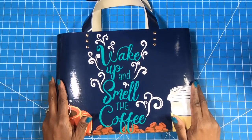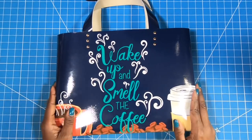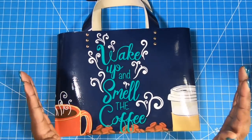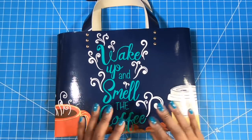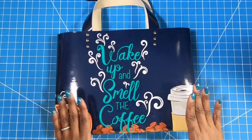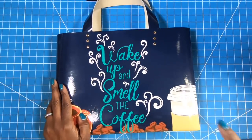So whether you have a Dollar Tree in your area or you have another store where you can purchase vinyl placemats, go in, pick out some that have really cute graphics on them, and make one-of-a-kind totes. These would make great gifts, great craft fair sellers, great sellers for your Etsy store. Y'all know what time it is — it is time to make this.